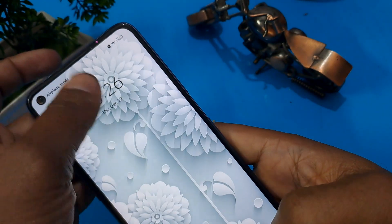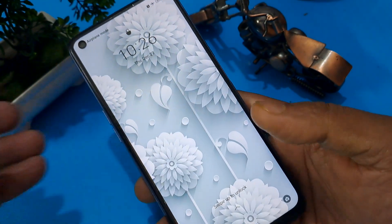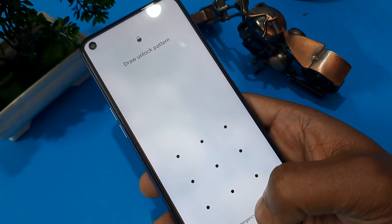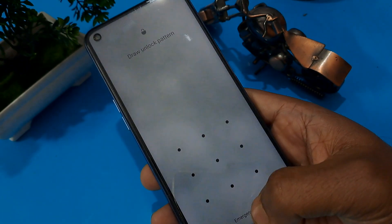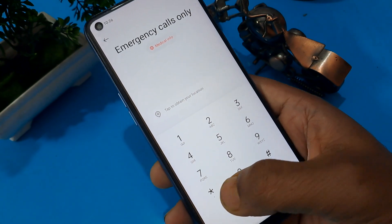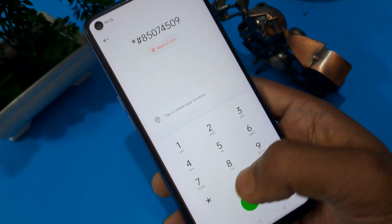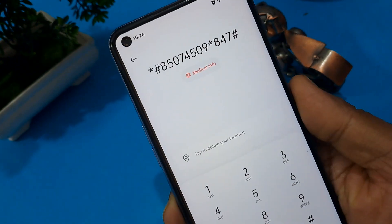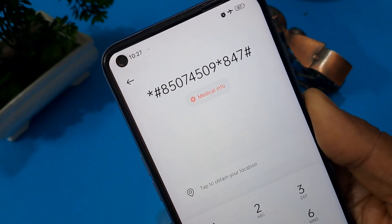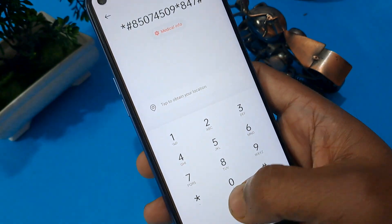First, check that your handset is in flight mode — airplane mode. You can see I've already pressed airplane mode. On the bottom of the screen, the emergency calls option appears. Press on it, then enter some number codes on your handset. Check this number, note it down, then press the call button five times — try a minimum of four to five times.